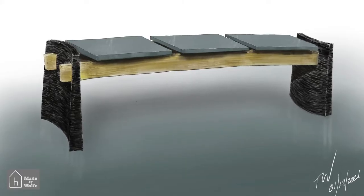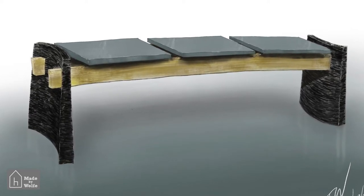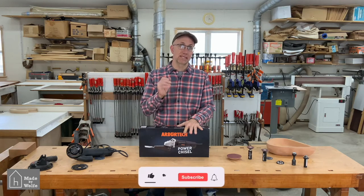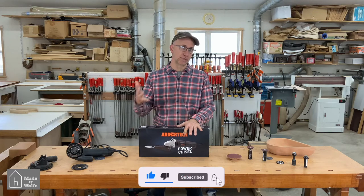This is the piece that I'm working on right now — it's called the Bluestone Bench. The ends of that are going to have that textured chip carving on the outside. You can see that if this works well, my life will be a lot easier as I finish this piece and other pieces that I do in the future.